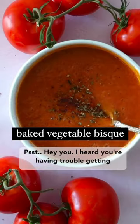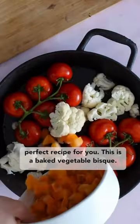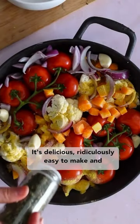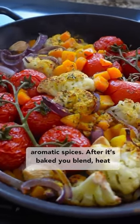Hey you, I heard you're having trouble getting your vegetables in. Don't worry, I've got the perfect recipe for you. This is a baked vegetable bisque. It's delicious, ridiculously easy to make, and is packed to the brim with vegetables and healthy aromatic spices.